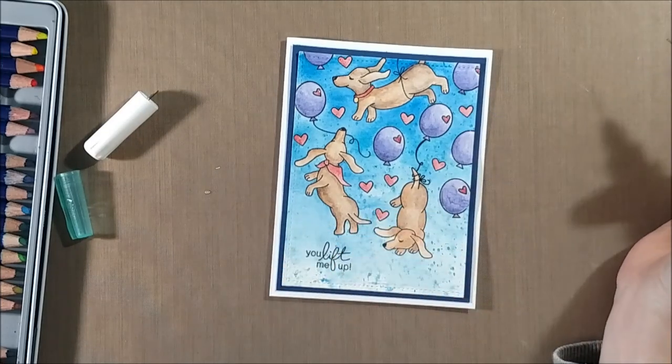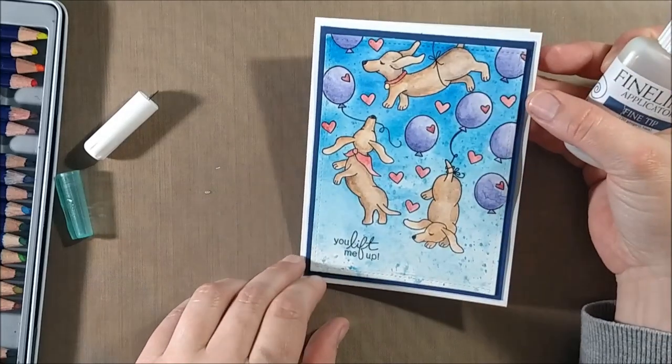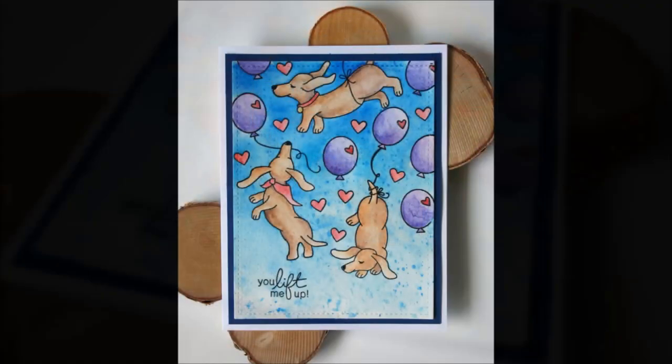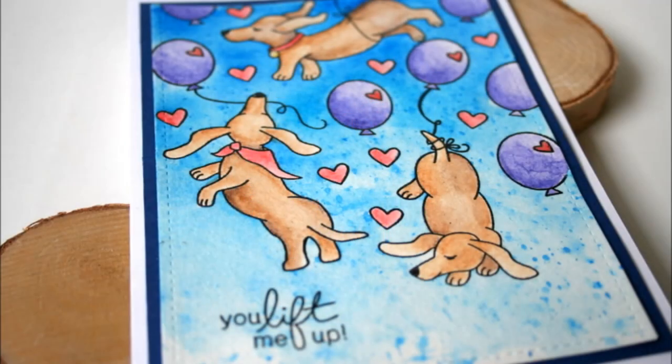If you have arthritis or something like that, you might find the fine tip bottle a little more difficult, but I like the control it gives me. I'm just going to add the glossy accents to the hearts on the balloons — I thought about covering the entire balloon but felt that would take away too much from the doxies. That's it for my card today! If you like this video please give it a thumbs up, subscribe for more crafty videos, and I'll leave links to the products and my blog in the description below where you can join the Newton's Nook Design blog hop for a chance to win the new set. Thanks for watching!